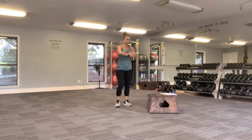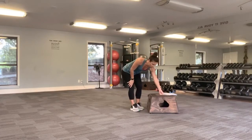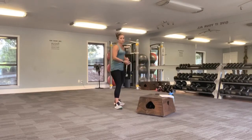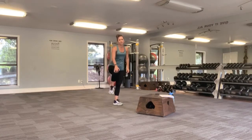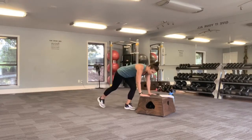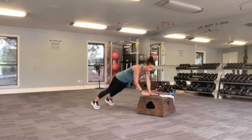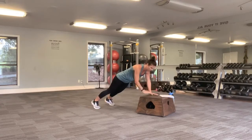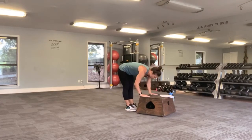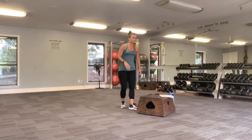Now I'm going to do those shoulder taps on the box this time, just showing you different ways to modify if you feel like on the floor is too much or if you have a hard time being on your knees, you can do this as well. Plank position, shoulder tap, alternating shoulders here. Keep that breathing going. Don't let that head drop out of alignment — keep that chin retraction there. And we're walking it in, a little bit of a rest.